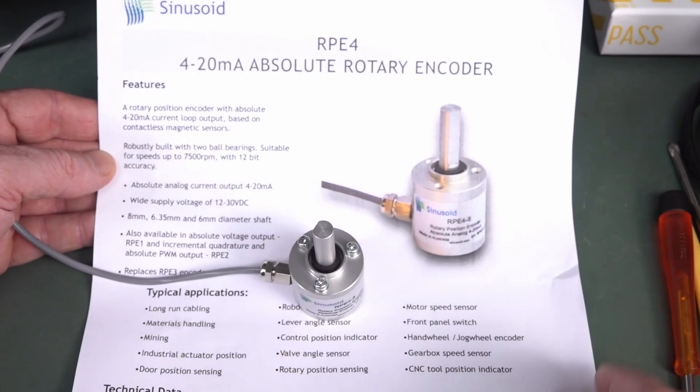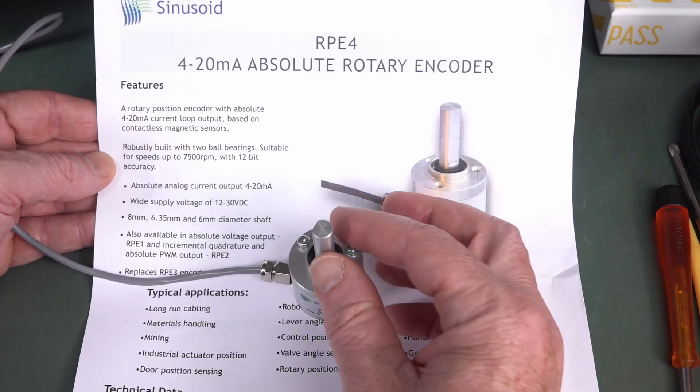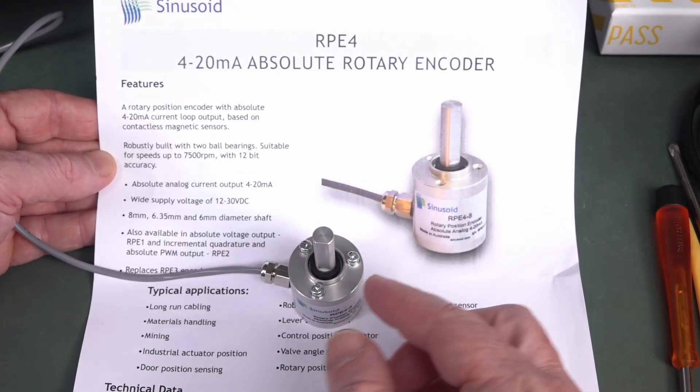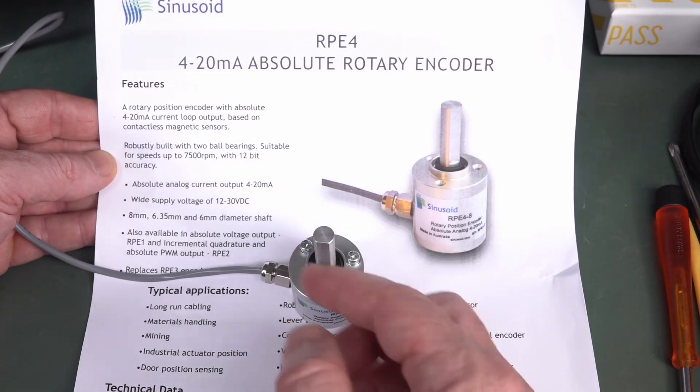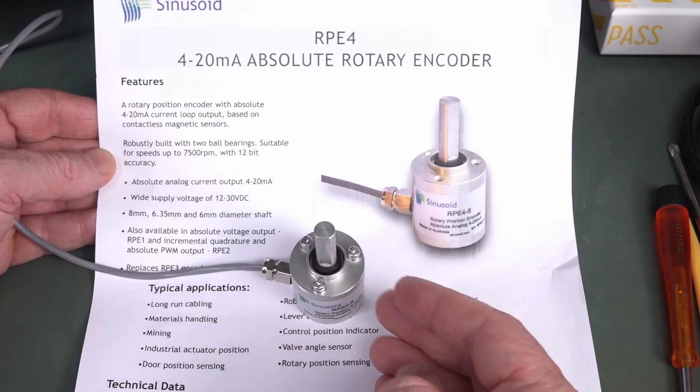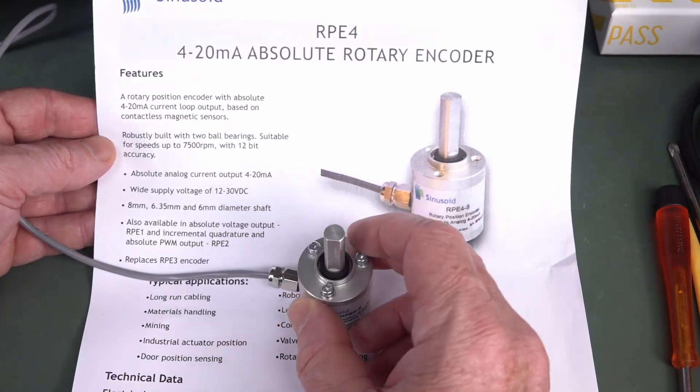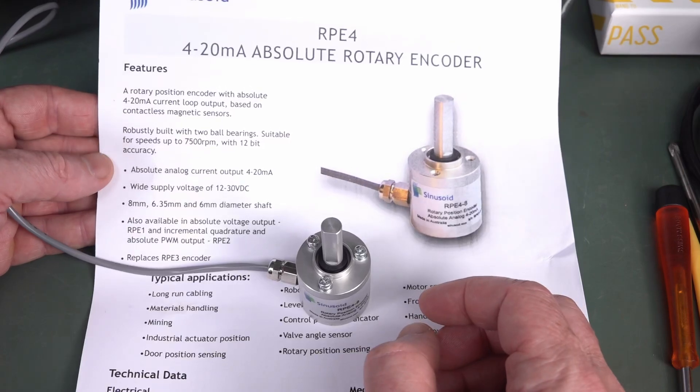It can give a 12-bit resolution for the entire 360 degrees. So wherever the reference is for 4 milliamps — which is like the zero degree position, so to speak — as you rotate that around, that'll increase up to 20 milliamps, and then it will wrap back to 4 milliamps. So you can actually get the absolute position of this thing with 12-bit accuracy, and it will do it very quickly, up to 7500 RPM.